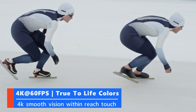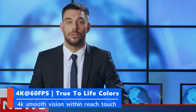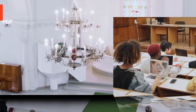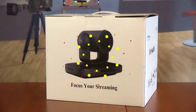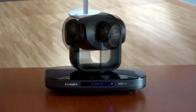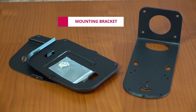The Famarco 4K PTZ camera is a high-definition smooth video production camera suitable for live streaming and live production, perfect for church live services, broadcast, and education events.